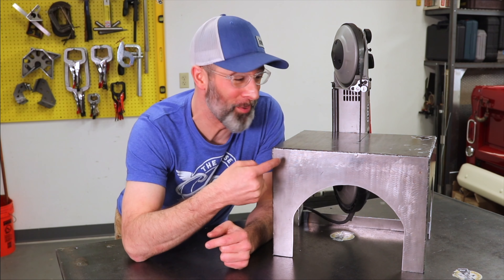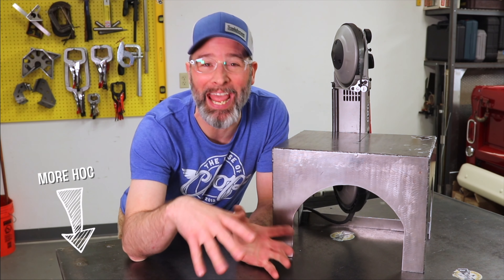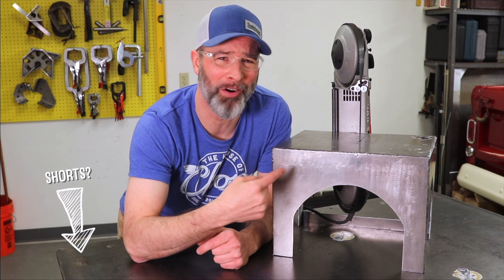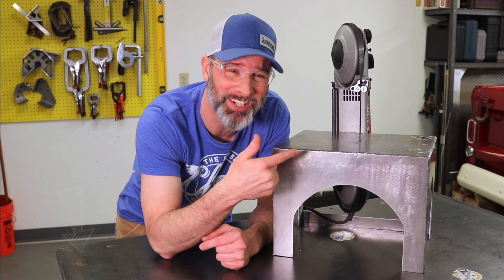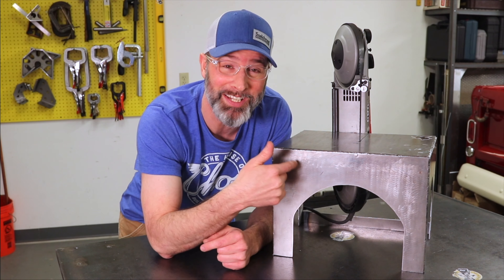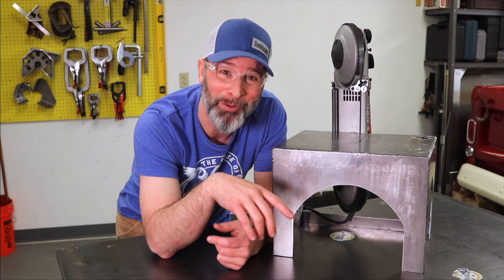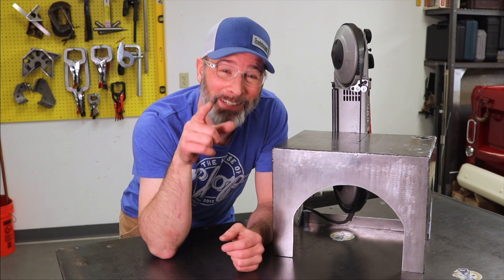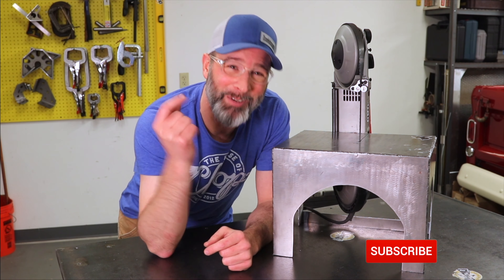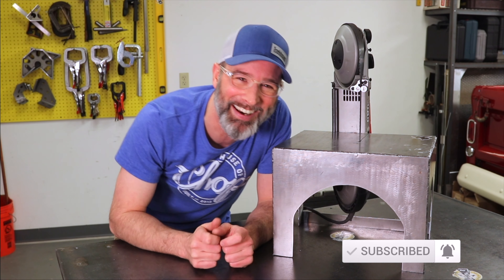That about covers any question I've ever been asked on this porta-band table, but if I missed one, hit the comment section — I'll be hanging out down there. I strongly encourage any one of you to build this. Like I said, this was easy — it was my first ever TIG project. You can save a load of money compared to the retail ones and customize it to meet your own needs. So with that said, this is definitely a wrap on the first HOC Short. Let me know what you think, subscribe, ring the notification bell, give me a thumbs up if you would, and I'll catch you guys on the next one.